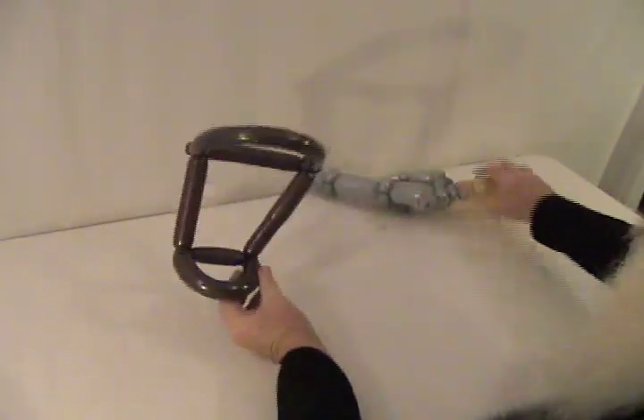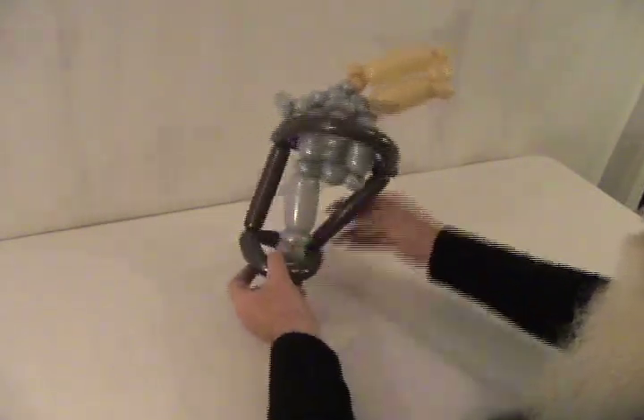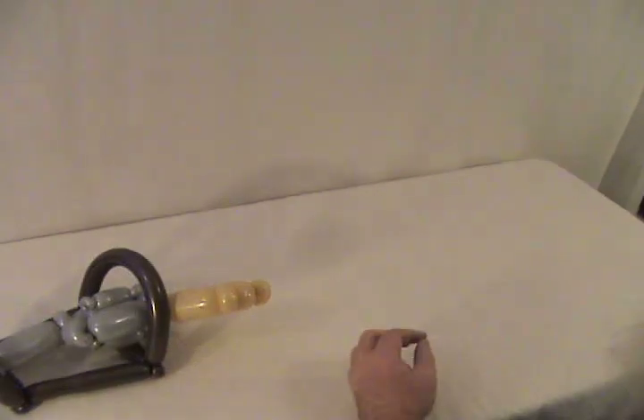Okay, there's your basic holster, so your six-shooter will set in there and ride comfortably. Now we need to make the belt, so we're going to set that over there for a second.